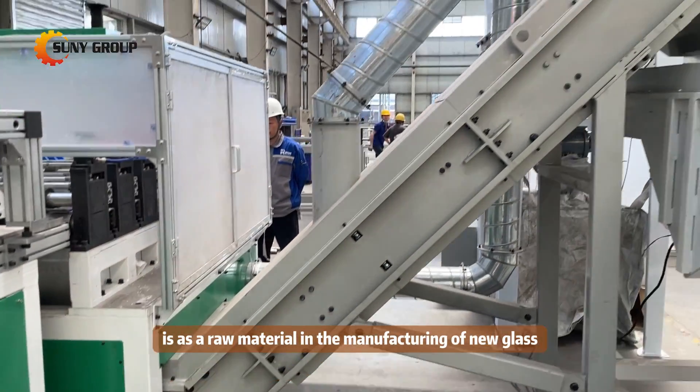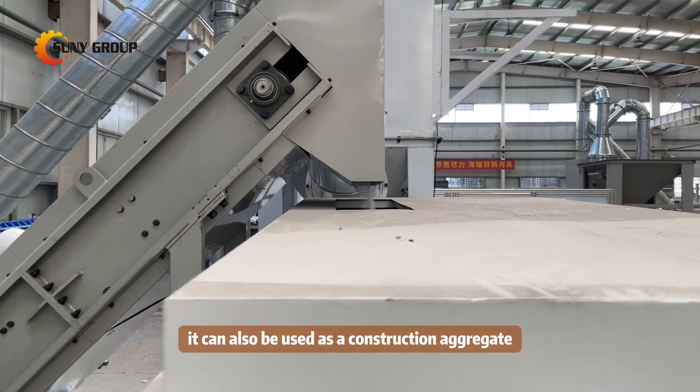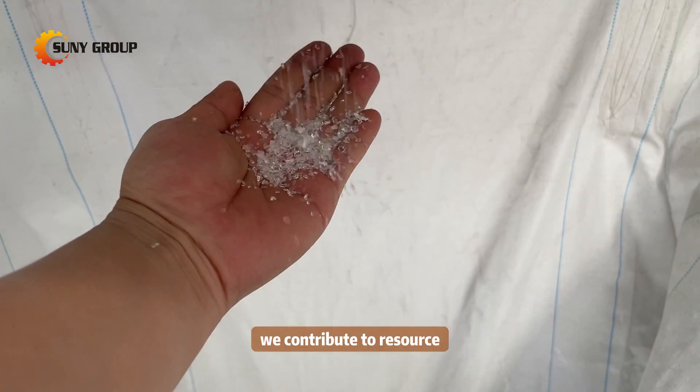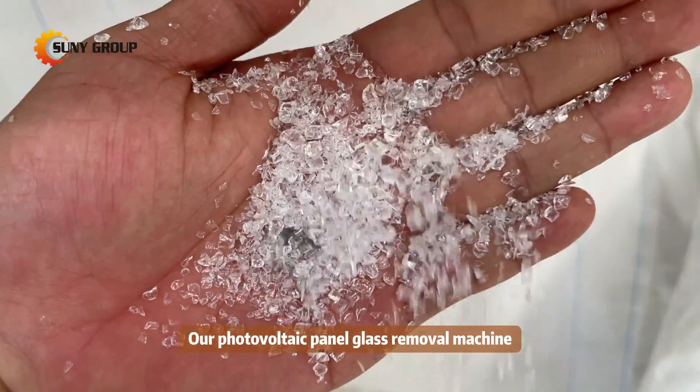After removal, the glass cullet obtained can be repurposed in several ways. One common application is as a raw material in the manufacturing of new glass products. It can also be used as a construction aggregate, mixed into concrete or asphalt for road construction.